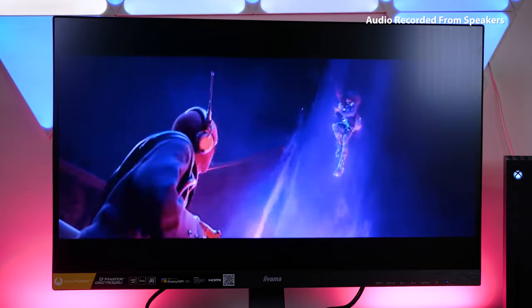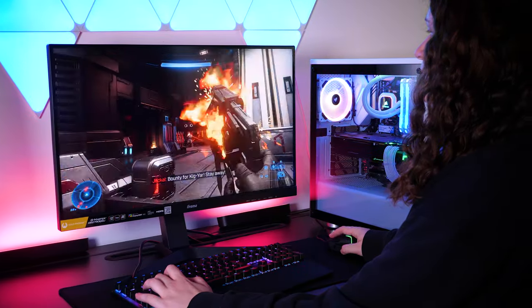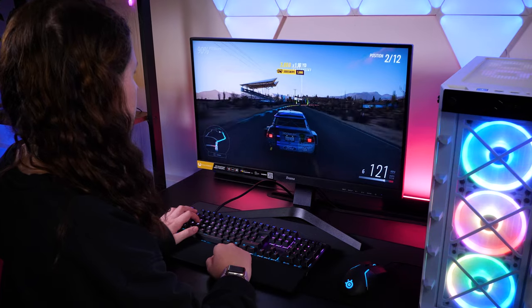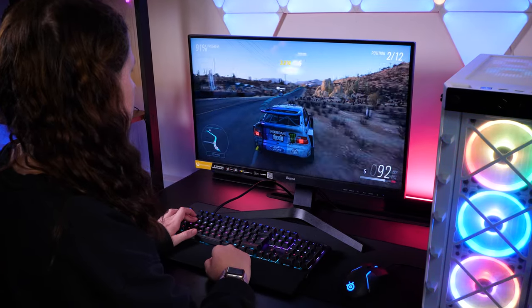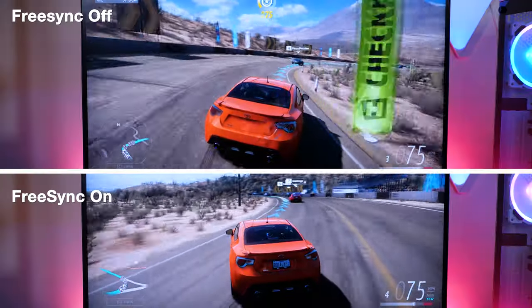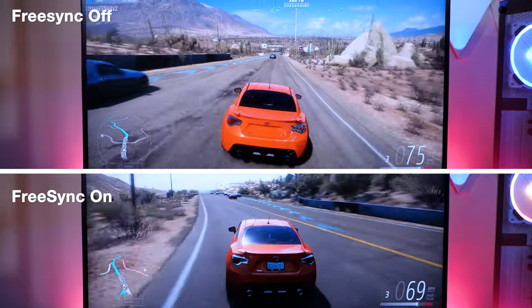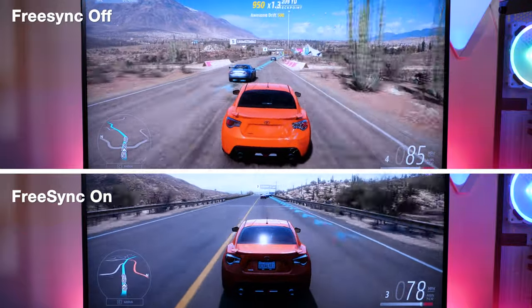Now let's get to the important part — the actual gameplay. I played a handful of games like Halo Infinite and Forza Horizon 5 to get an idea of how well it could handle fast-paced, high-performance games. I found that with all the game-specific features working hard in the background, like FreeSync and the high refresh rate, I didn't see any annoying imperfections like tearing or stuttering that came to my immediate attention.